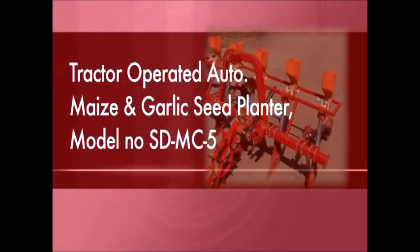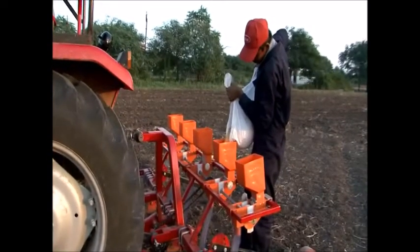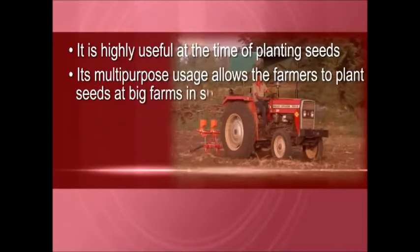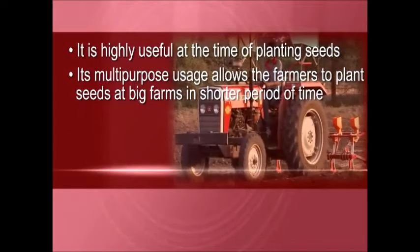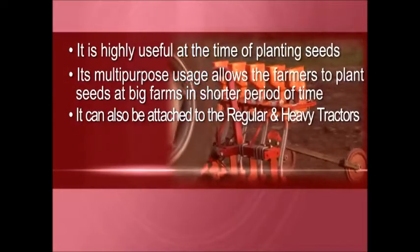It is auto maize and garlic seed planter, model number SD MC 5, yet another innovative product of Kherut Agro Engineering. It is highly useful at the time of planting seeds. Its multi-purpose usage allows farmers to plant seeds at big farms in a shorter period of time. It can also be attached to regular tractors and heavy tractors.